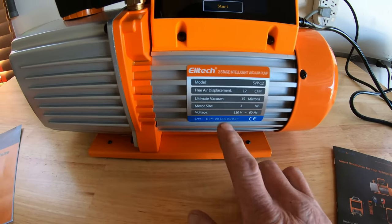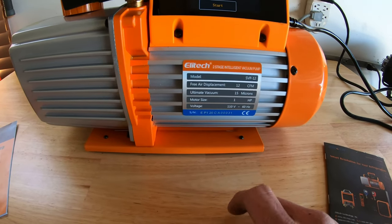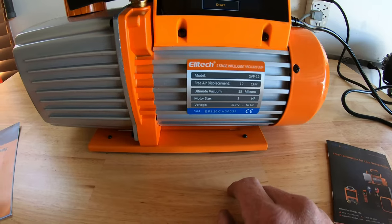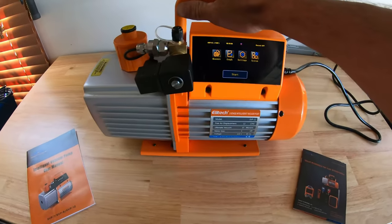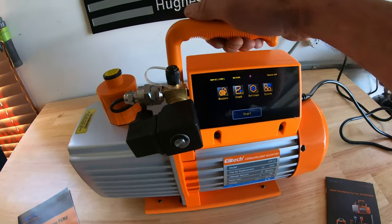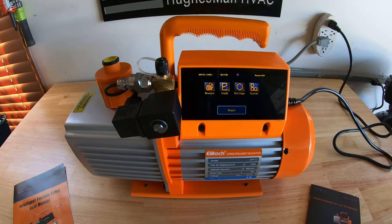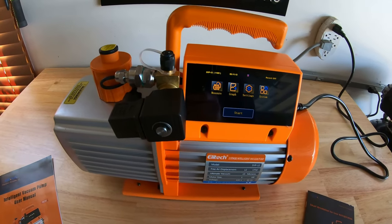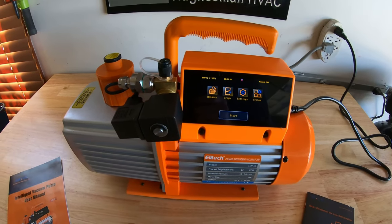12 CFM, two-stage vacuum pump, ultimate vacuum 15 microns. It's got a one horsepower motor on it, 110 volts. 38 pounds — it's a beast. So I'm excited to use this, and hopefully I get an air conditioning repair soon and we can put this thing to the test.